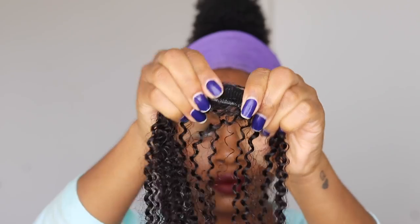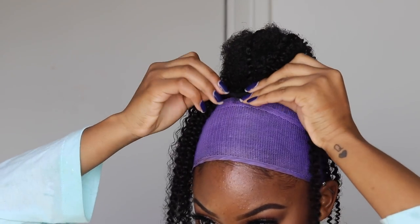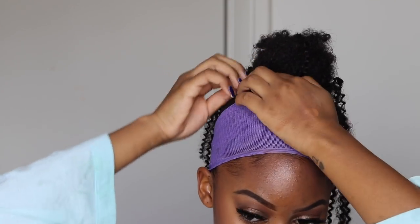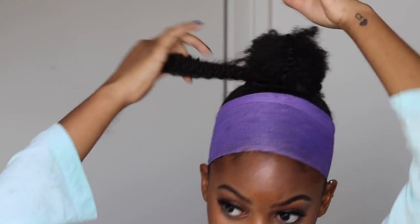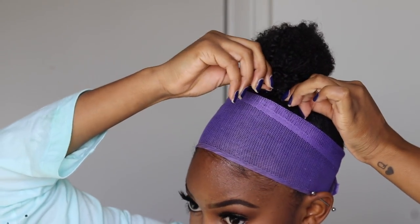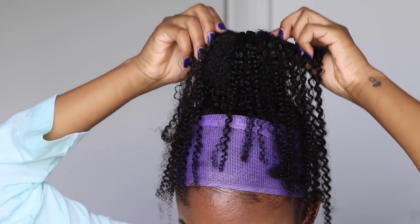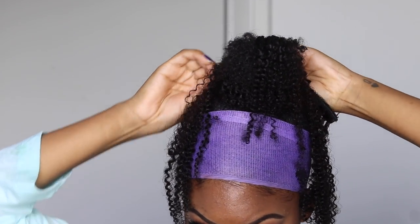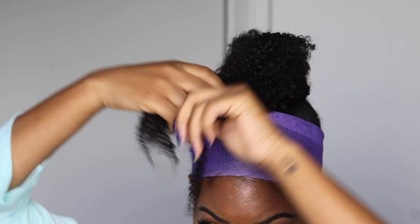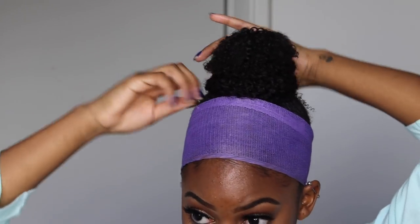I'm going to take first one weft that has three clips on it and I'm going to begin wrapping it around my bun. The first one I always pull towards the front and clip it right into the bun. Once I have the clips in, I'm just going to take that hair and begin wrapping it around my hair. Then I'm going to take a regular bobby pin and pin that in place. Moving on to the next weft, I'm going to take another one that has three clips on it and do the same exact thing, except this time I'm going to wrap it the other way — so I'm going to clip it in the back of the bun this time. And then again I'm just going to wrap that hair around my hair, just starting to make the bun a little bit bigger. And again, I'm going to clip it in place.